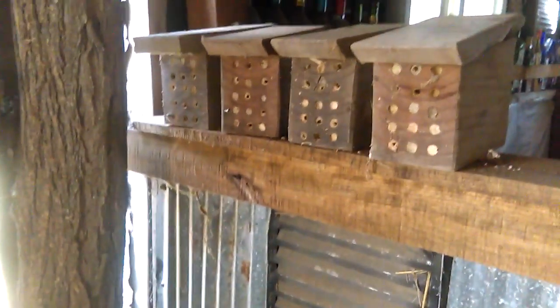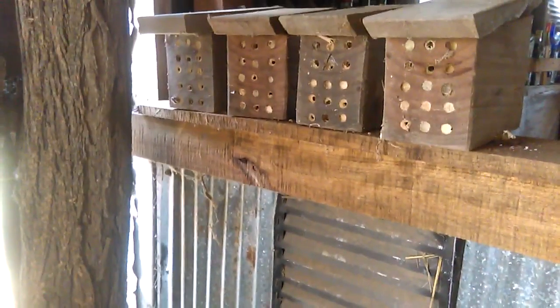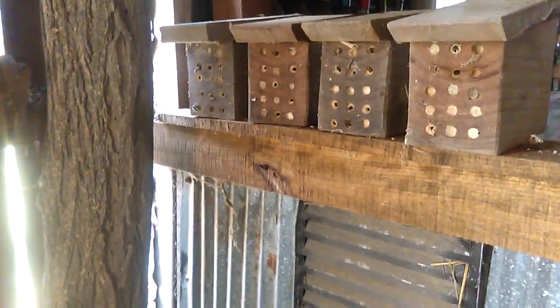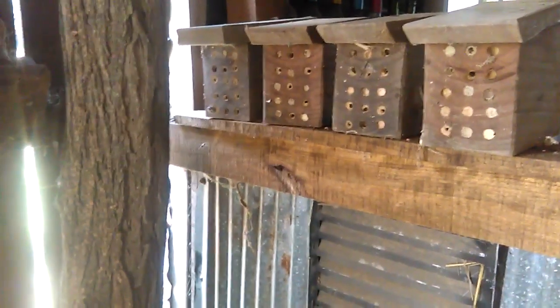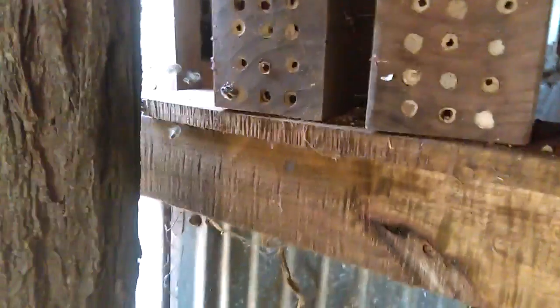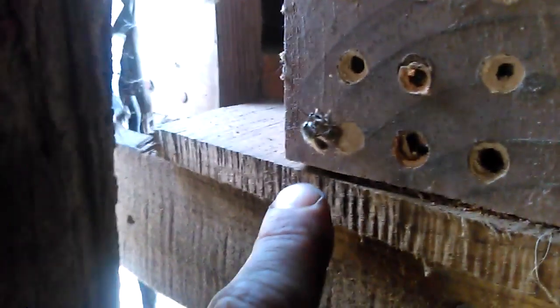Hello everyone, just wanted to share real quick my mason bee blocks. I've just noticed in the last few minutes that the mason bees are already at work — they've already started to emerge. If we get over here a little closer, you can see these two right here are mating already.